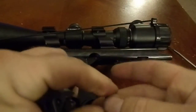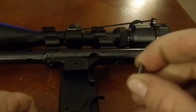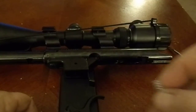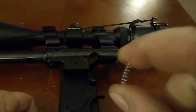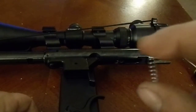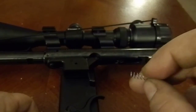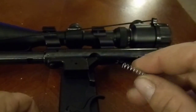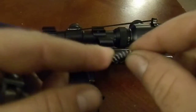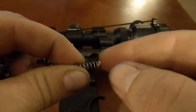Here we have the stock spring. As you can see, it's very hard to compress — very, very heavy. Now here we have my spring — very easy to compress, a soft spring. This is out of a pen. Give yourself an assortment of click pens and take the springs out. You want to find one that's not really long and not too stiff. You don't want it to be too flexible, otherwise it'll bend instead of compressing. So you want one that's kind of rigid.